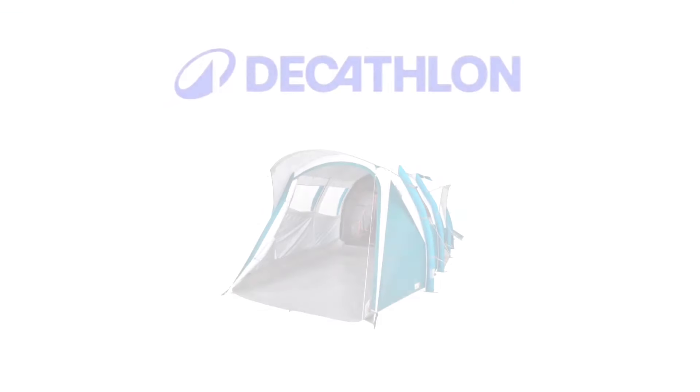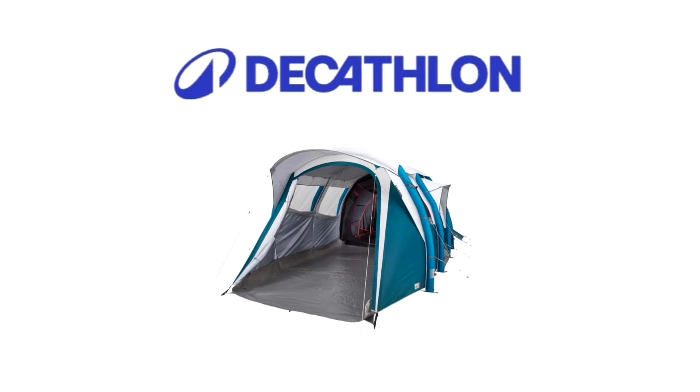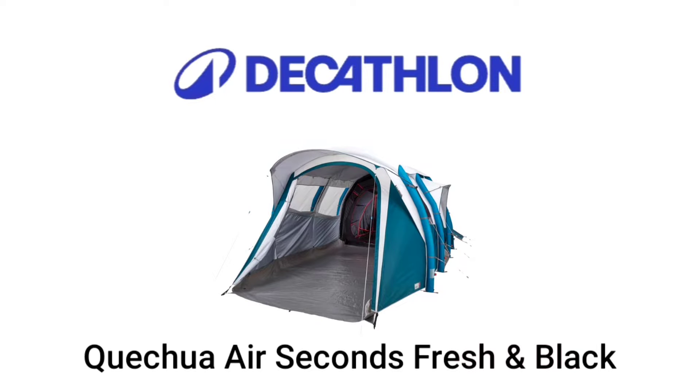The first airbeam tent I tested was a Decathlon. It actually had a lot of room — I don't remember the name of it — but it didn't hold air and it leaked water, so that one was out.